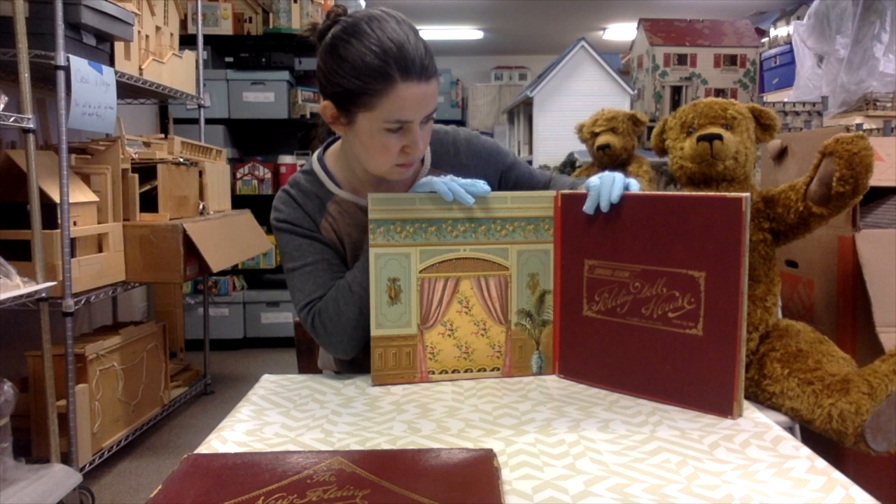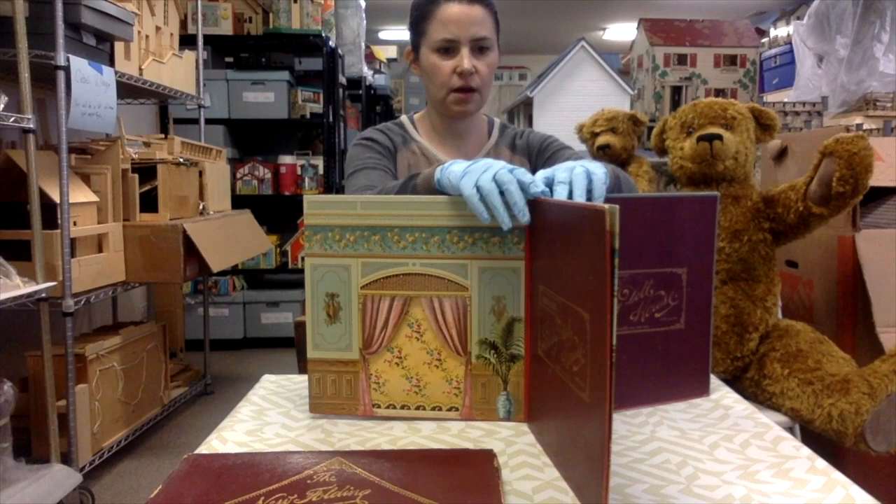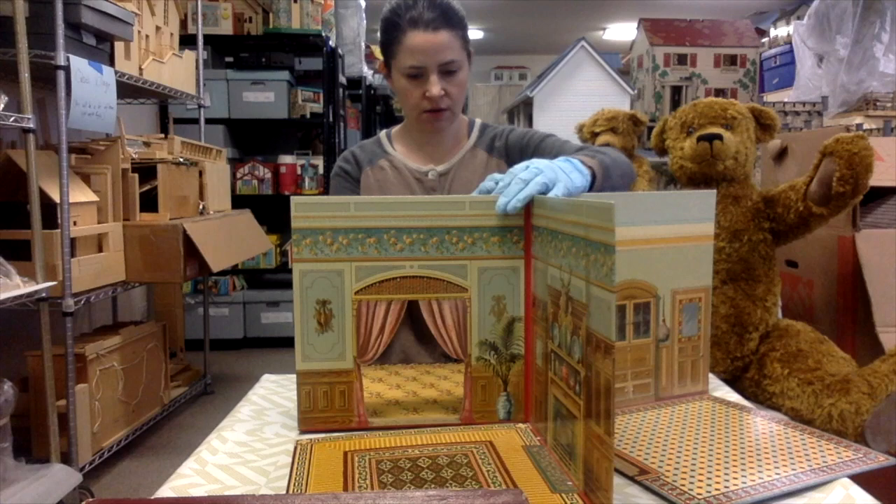Each floor actually has a label — this one says dining room, folding dollhouse. So I'll pull out all of these parts into a cross shape. Welcome to the living room, I do believe.